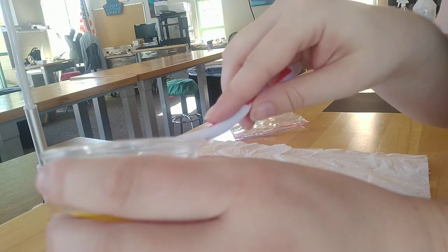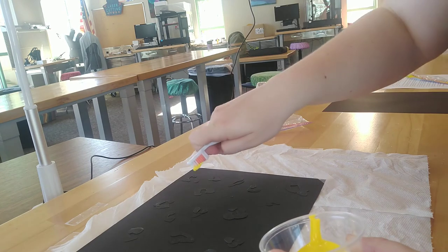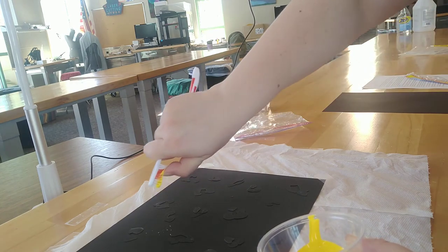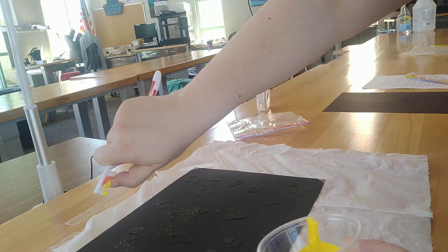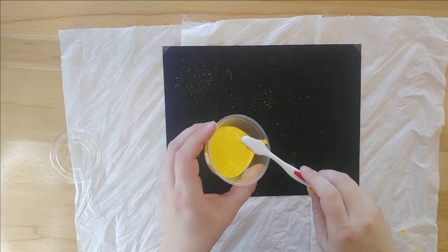Dip just the bristles of your toothbrush into the yellow paint. Holding the toothbrush over your canvas with the head pointing down, brush a finger across the bristles. This will flick the bristles, and the paint will flick off, splattering onto your canvas.